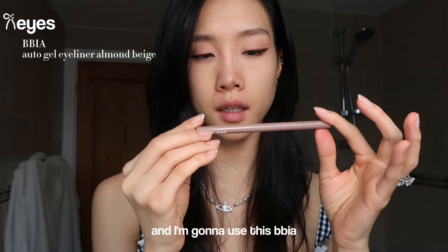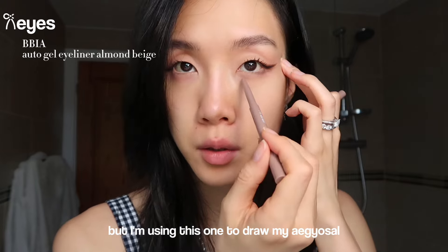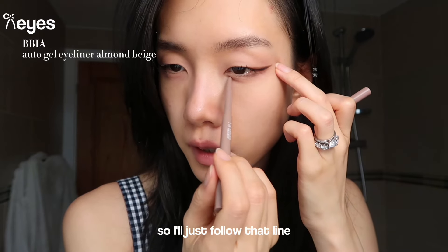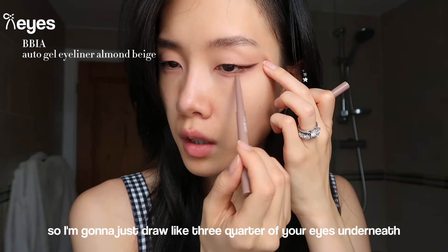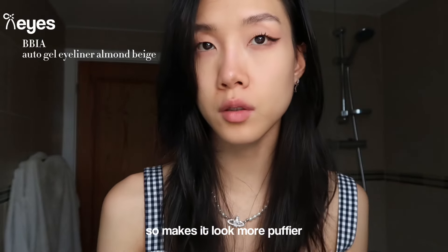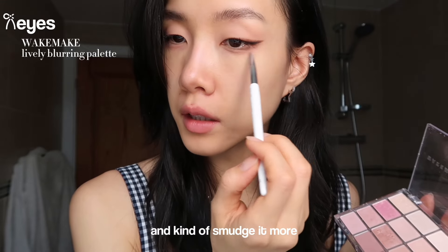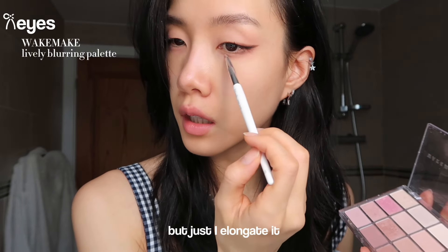I'm going to use this Bia Armand Beige Auto Gel Eyeliner - it's for lip liner or eyeliner, but I'm using it to draw my aegyo-sal. If you squint you can see the wrinkle where it starts, so I follow that line. Be careful not to go too much to the end because it will look unnatural - just draw about three quarters of your eye underneath and leave it. You're making a fake shadow underneath your aegyo-sal to make it look puffier. Then I use the light beige color to make it look softer and smudgy, more natural.